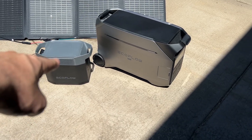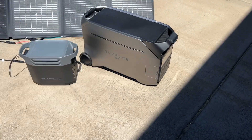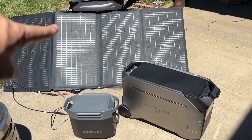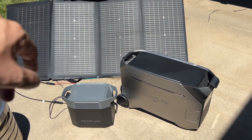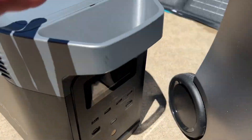We're going to be comparing the Delta 2 right here against a brand new EcoFlow Delta Pro 3, and kind of show you guys the difference between those. We also have the 220-watt bifacial solar panel in the background right now — that's actually charging up the Delta 2 as we speak.